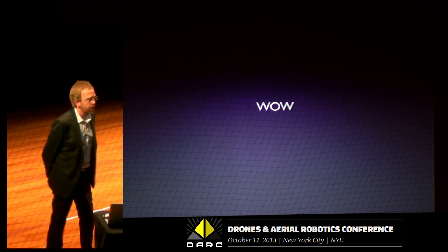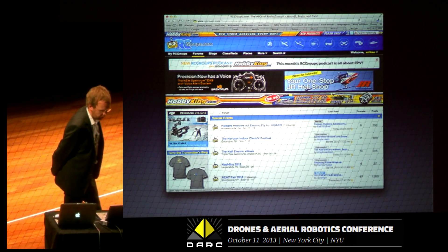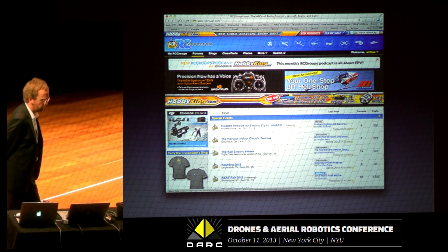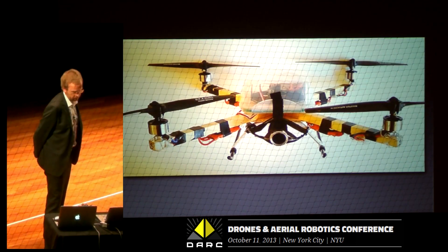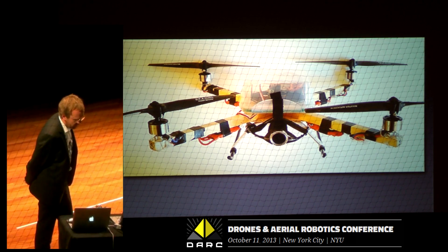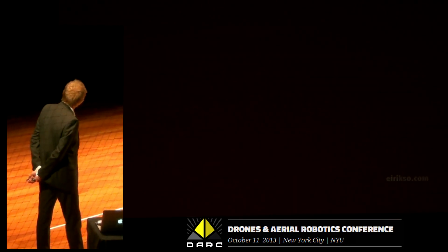So I started doing some research. What's this? It's a tricopter. I ended up on RC Groups, which probably some of you know — where you find all the information on how to build stuff like that. Then you go to Hobby King and you buy lots of cheap stuff from China. And then you build something like this, and then you start flying it.